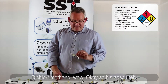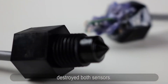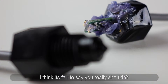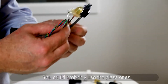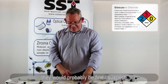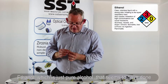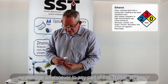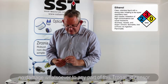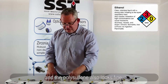Dichloromethane — wow. It's absolutely destroyed both sensors. It's fair to say you really shouldn't use our sensors in dichloromethane. You could probably use the glass ones — they'd probably be fine. Ethanol, which is just pure alcohol, seems to have done no damage whatsoever to any part of the trogamed sensor, and the polysulfone also looks fine.